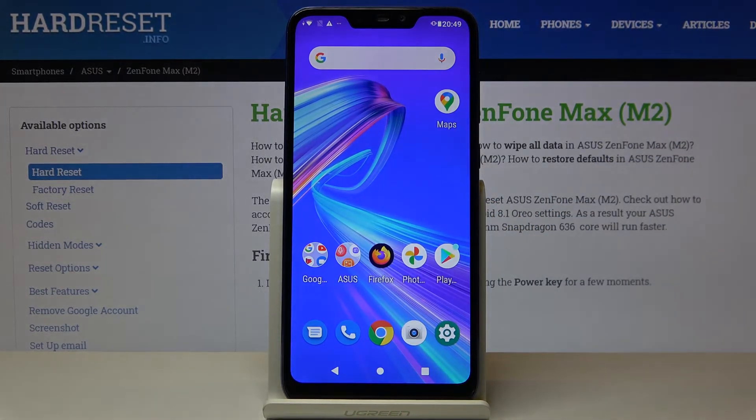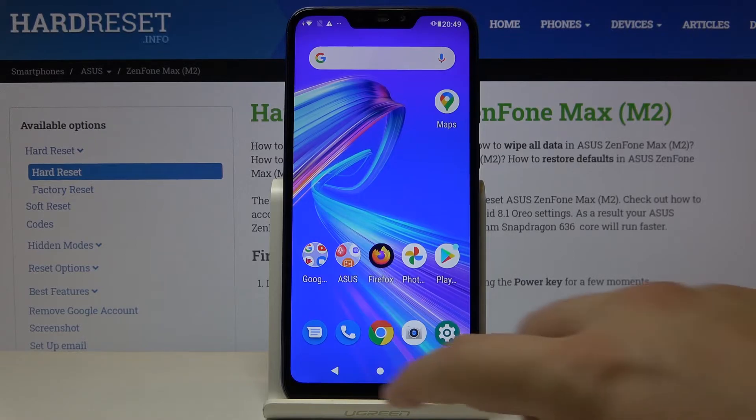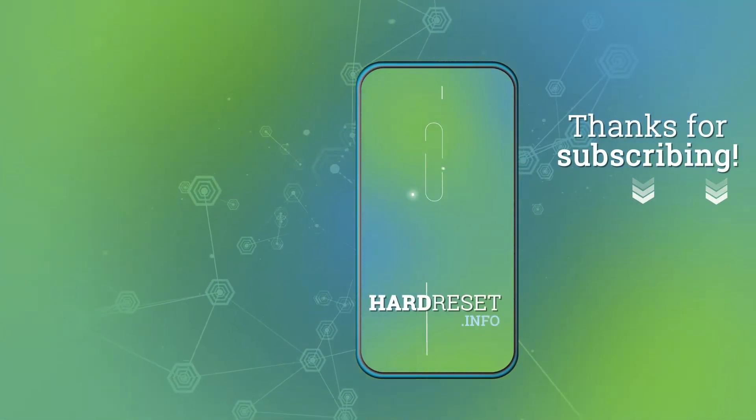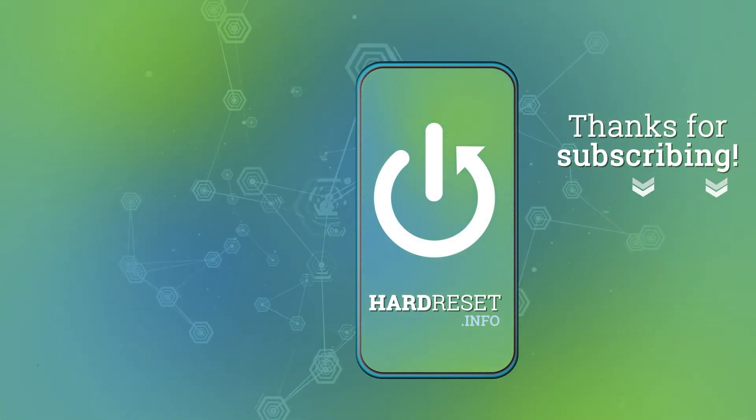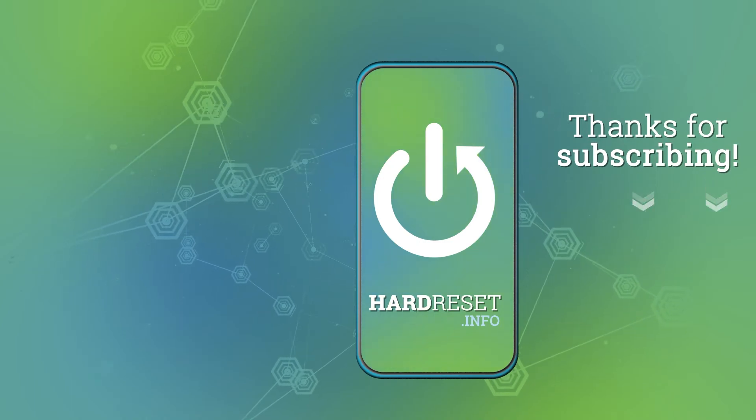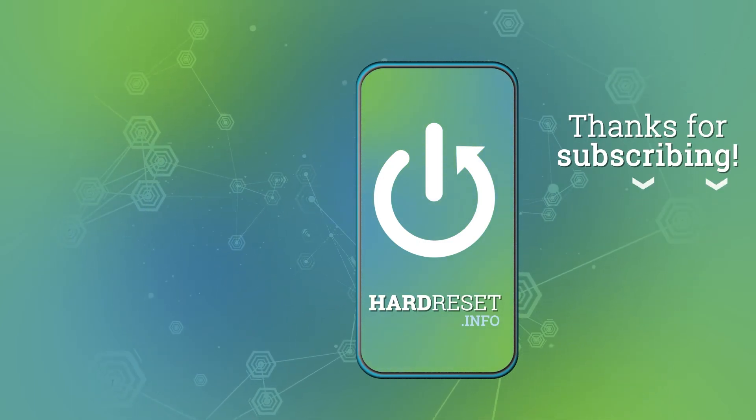Thank you guys for watching — leave thumbs ups, comments, and subscribe to our channel. Thank you.